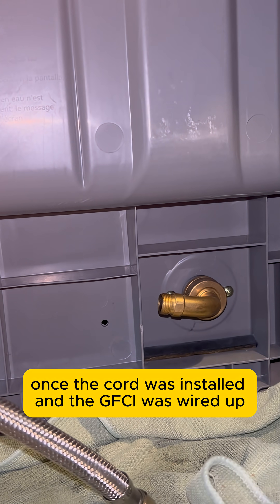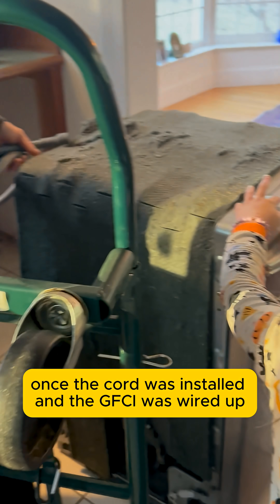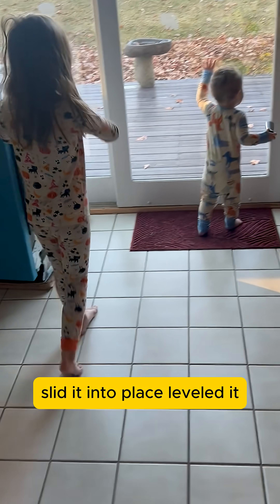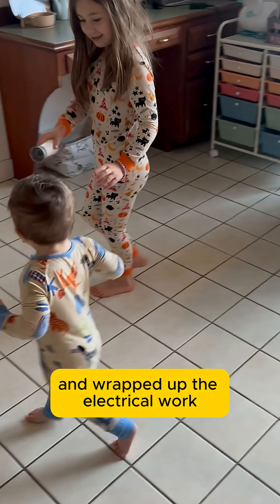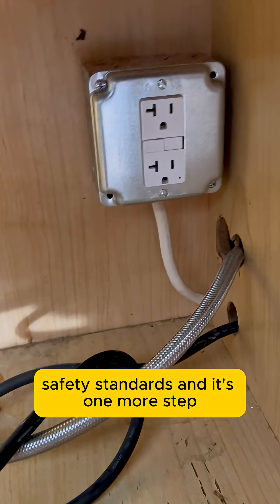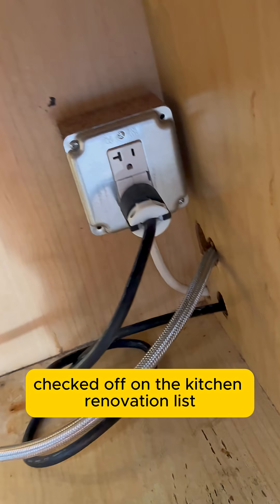Once the cord was installed and the GFCI was wired up, we plugged the new unit in, slid it into place, leveled it, and wrapped up the electrical work. This brings the entire setup up to modern safety standards, and it's one more step checked off on the kitchen renovation list.